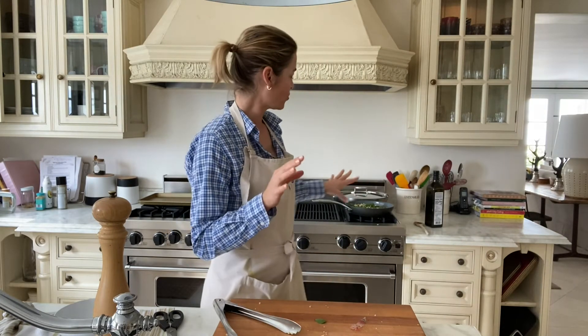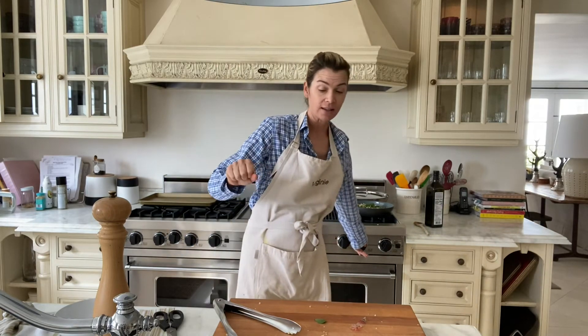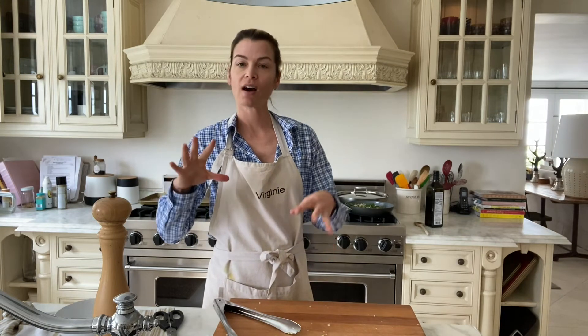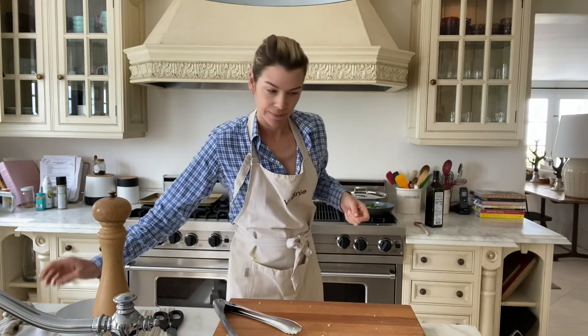My chicken is really crispy and nice on the first side, so I just flipped it and I'm cooking it on the other side, lowering the temperature a little bit and covering it so it will cook inside but not dry out. When you cover it, it kind of steams a little bit so it stays moist, cooked, and flavorful. If you keep it on too high heat it might dry out your chicken.